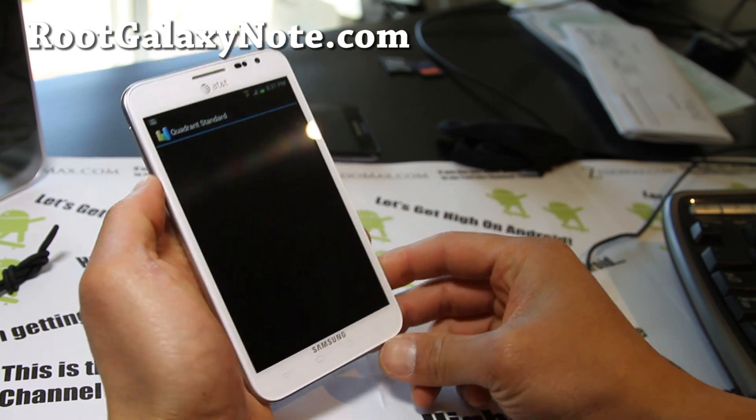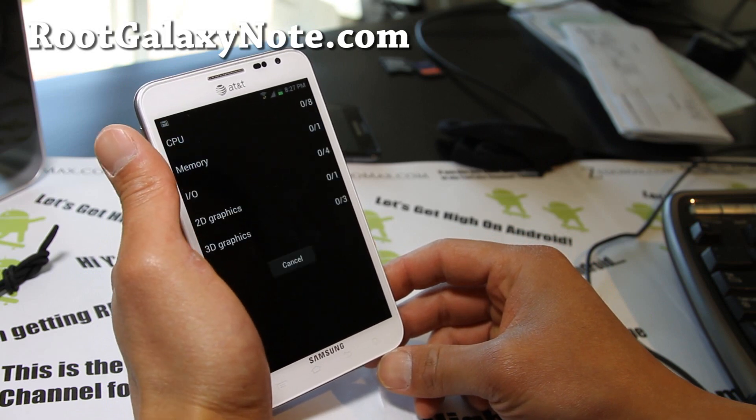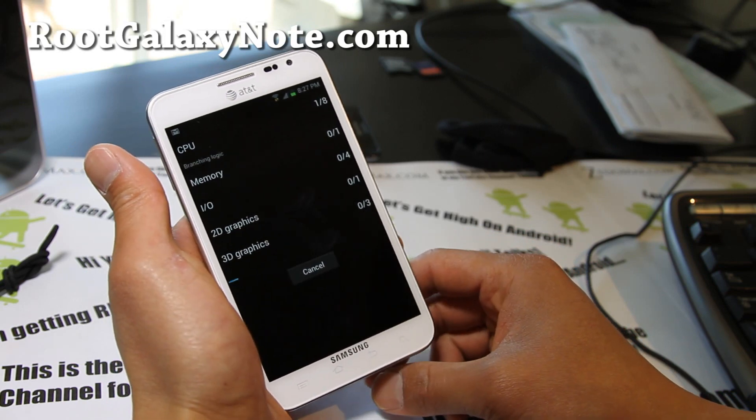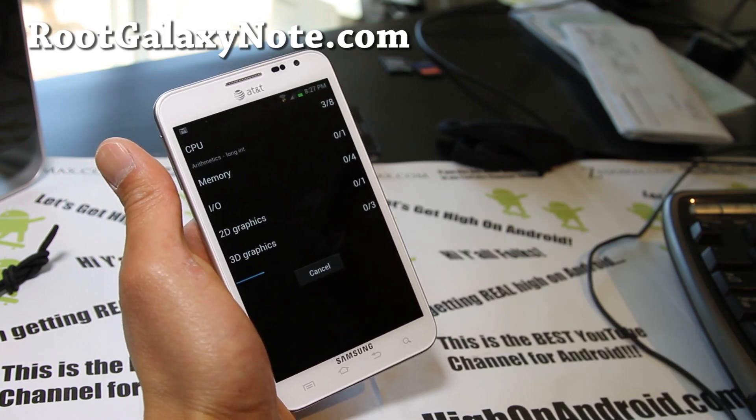Let's do a quadrant test real quick. As far as call quality, I've made some calls and it seems to be fine — no issues there. Camera, same thing.